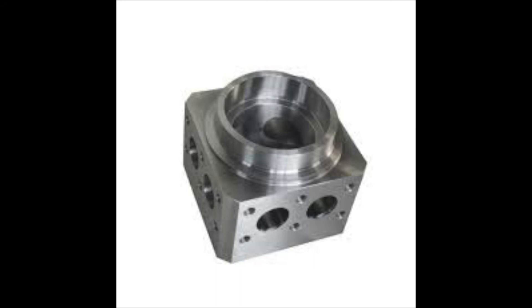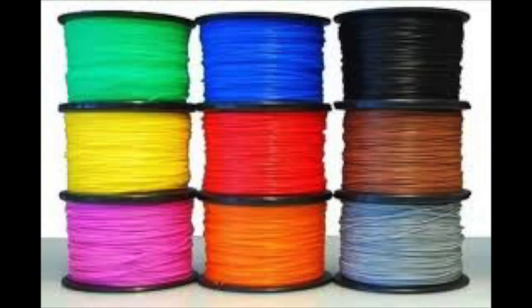Now let's talk about the different materials you can use to create custom parts. First, there are materials used in a 3D printer, such as PLA, ABS, and resin, depending on your 3D printer. These are all pretty good materials to 3D print with, but they can be a little weak compared to metals or other plastics.